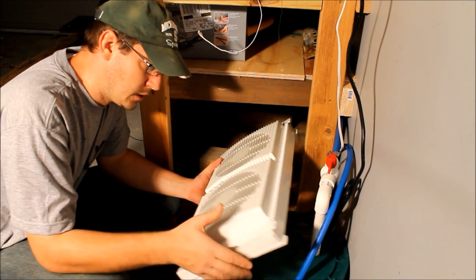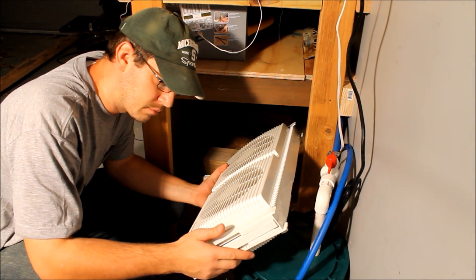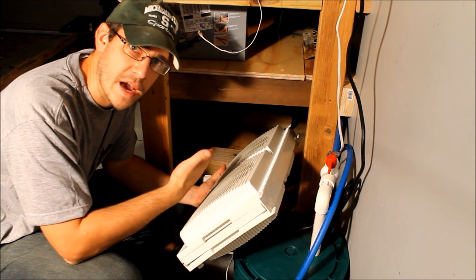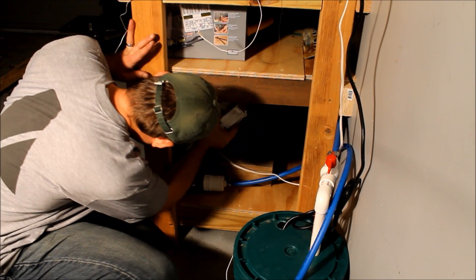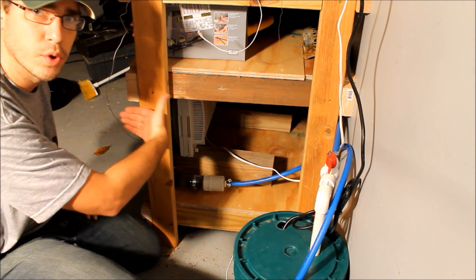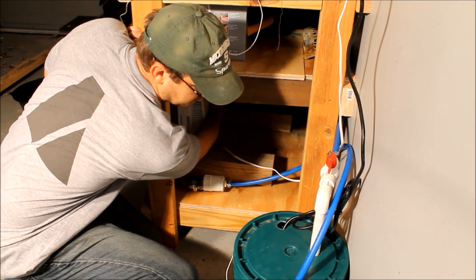I've got this little window fan here that we actually got for free with our camper when we bought it, and I think this is going to work out perfect as a back fan for this radiator. I've set a couple of four-by-fours in here that this will sit on, and I'm just going to slide it in and stand it up right next to the radiator so it's blowing air right through it. I'll set it on the high setting and see how well it works.